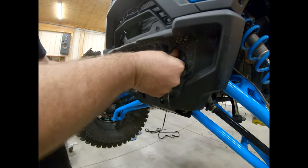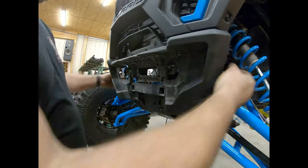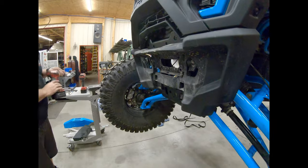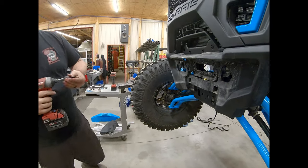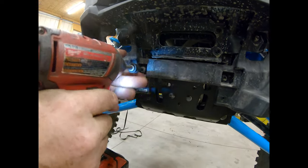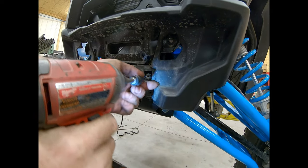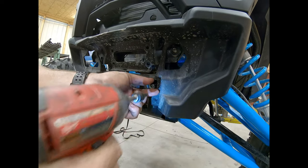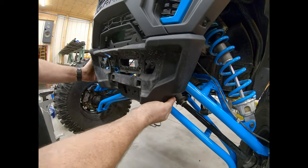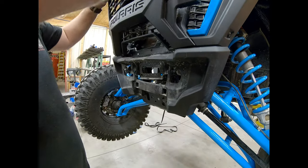A lot of times you can push these A-arm bolts back a little bit — I wouldn't push them all the way in, but it doesn't hurt to slide them back a little to make it easier to get that plate in and out. That's why you need the T40 — take this Torx 40 and take these two lower bolts out, and that'll allow you to pull out of the fascia a little bit so you don't have to pull the fascia all the way off. Now you can maneuver it easily and pop the grill out.